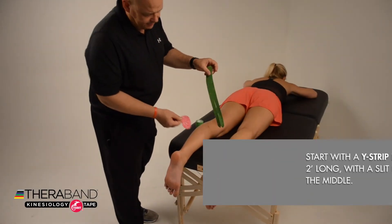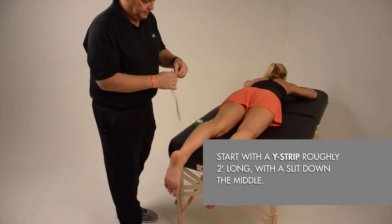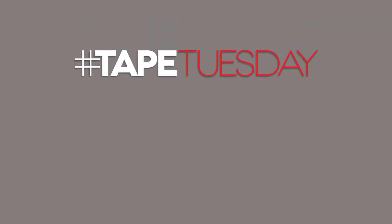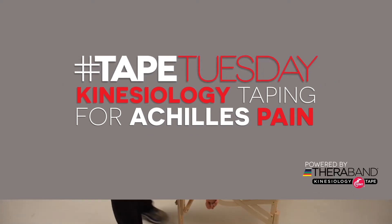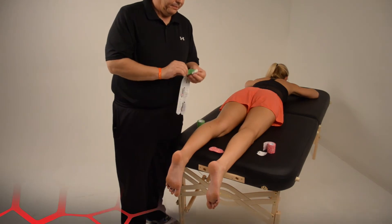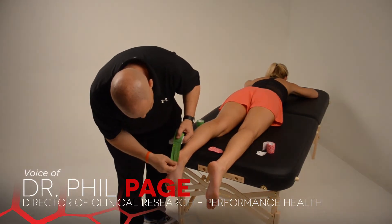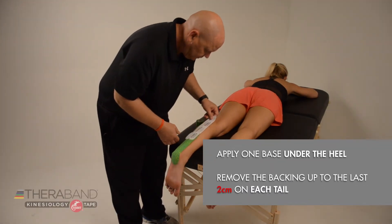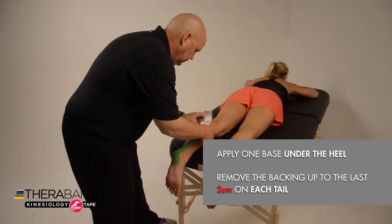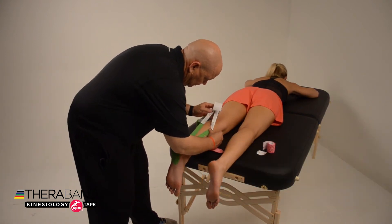For our Achilles tendon tape job, we're going to start with a Y-strip about two feet long that's slit down the middle — the length depends on the size of the patient. We're going to apply the one base at the heel, right underneath the heel a couple of centimeters, then remove the tape backing up to the last couple of centimeters on each end of each tail.